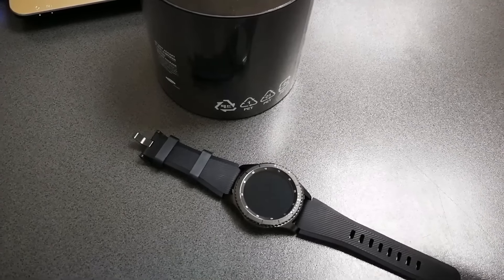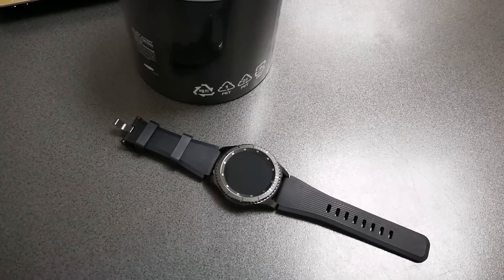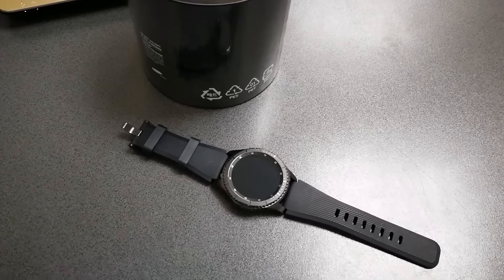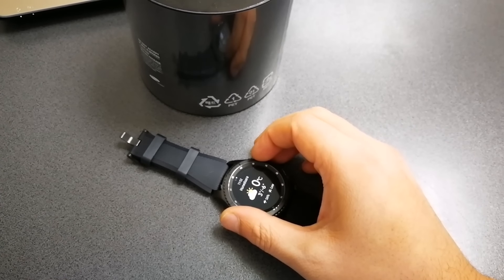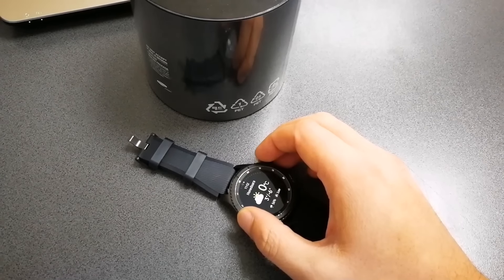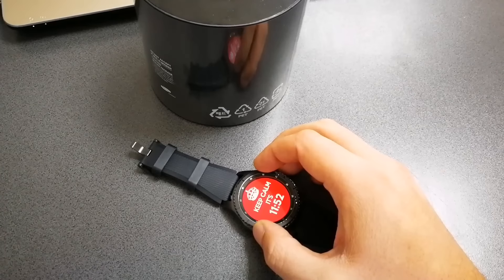This watch compared to the previous generation feels sturdier and a lot better built, but it's also a lot heavier — it weighs 63 grams. Keep this in mind if you are a lady wanting to purchase this device, as you might find the weight of this smartwatch challenging. This definitely is a manlier smartwatch compared to the Gear S2.